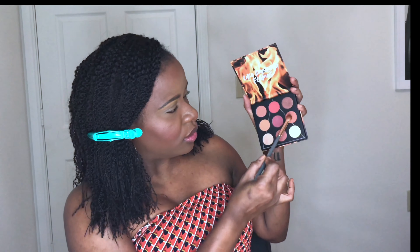This palette is so pretty — this reminds me of a Juvia's Place palette, or like a Morphe palette. I love the color story. It's so cute and I'm going to use those two shades.